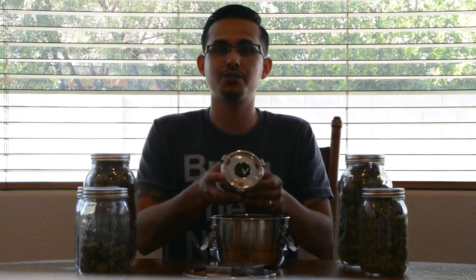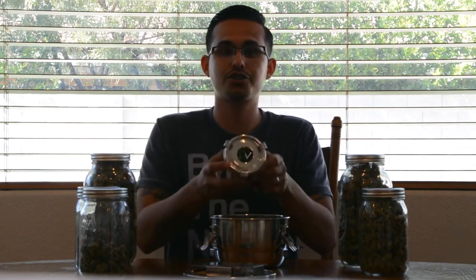They also have a little miniature one — the little trusty — that you can take everywhere. It's the same thing: the top is real heavy, it comes with a nice little gold boveda pack, the tiny one. I've got some UW Purple in here and it keeps it so nice and moist. Even the shake at the bottom is kept perfectly moist.